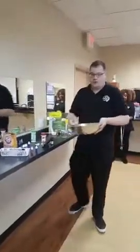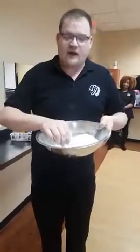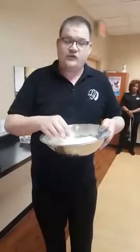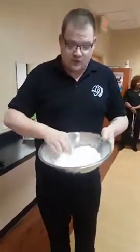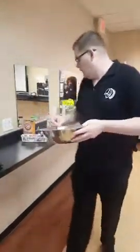So in this bowl, to save time, I have combined a mixture of one cup baking soda, half a cup Epsom salt, half a cup of citric acid. Those are your three dry ingredients that you want to mix together thoroughly inside your bowl.